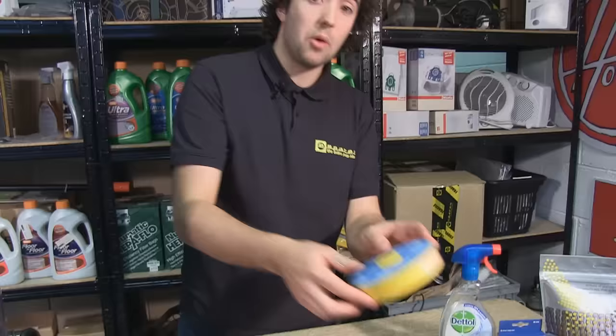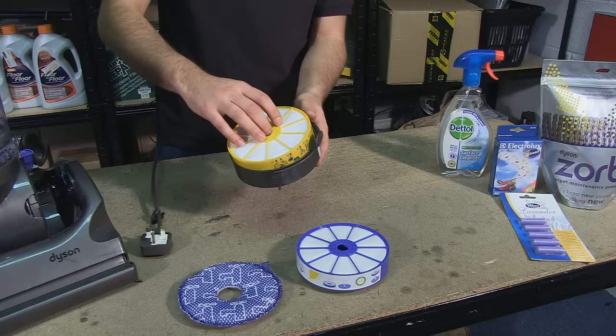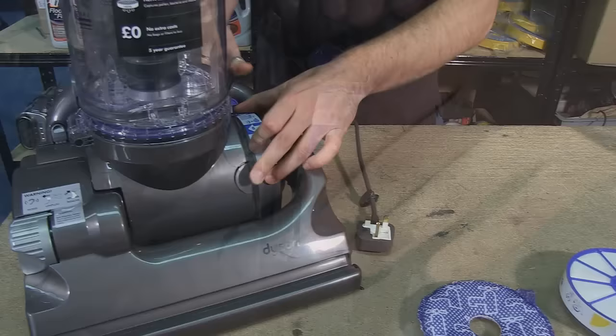Now while they are designed to be washed, there will be a time when they'll need to be replaced altogether. Here we have a replacement pre-motor filter. Although it does look slightly different to the one that comes supplied with your machine, it performs exactly the same function. We can replace this by simply putting it back in the housing and replacing the housing back in your vacuum cleaner.